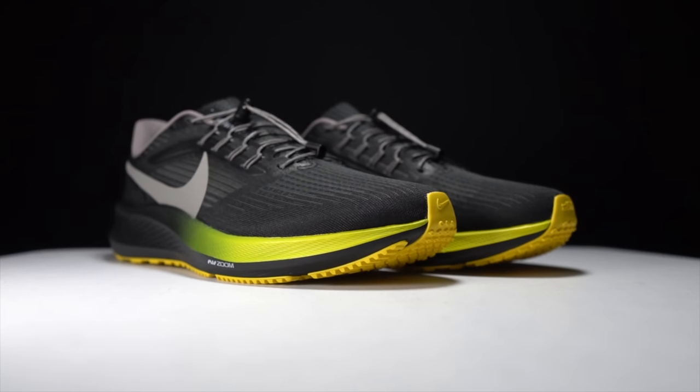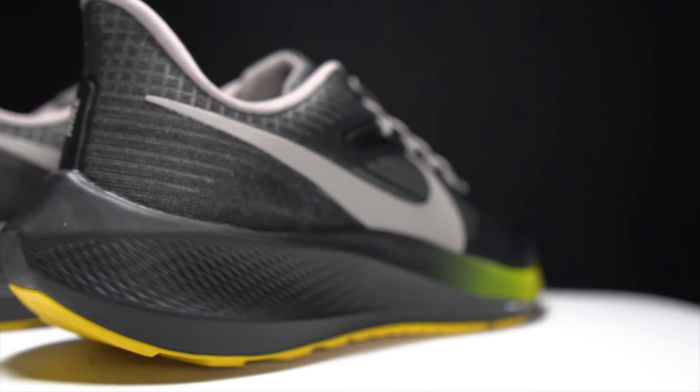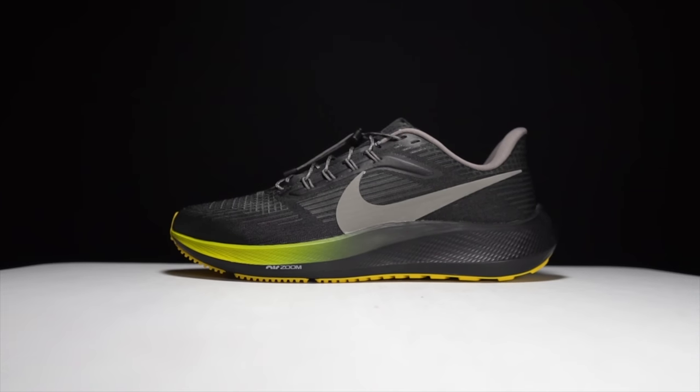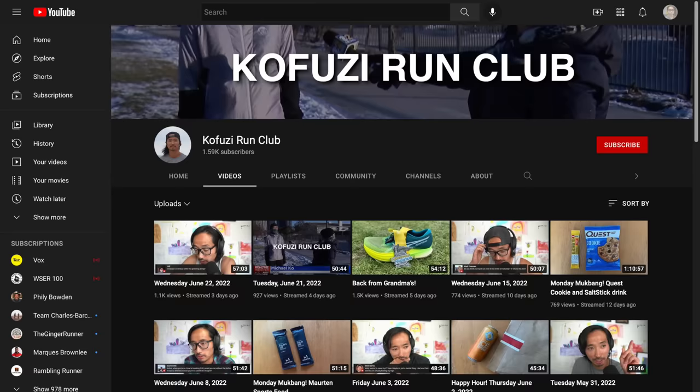Overall, I think that the Pegasus 39 is a dramatic improvement over the Pegasus 38, and in fact I think the Pegasus 39 is going to be in my top five daily trainers of the year because I am really enjoying it. But as good as this Pegasus 39 is, it leaves me thinking how much better could it have been? Those are my thoughts on the Pegasus 39 just after this first run. Let me know in the comments if you have any questions, or stop by the live stream I do Monday through Friday right here on YouTube — you can always ask me anything in the chat. Thanks so much for making it all the way to the end, and hopefully you guys are staying safe out there on your runs — I'll see you in the next one.